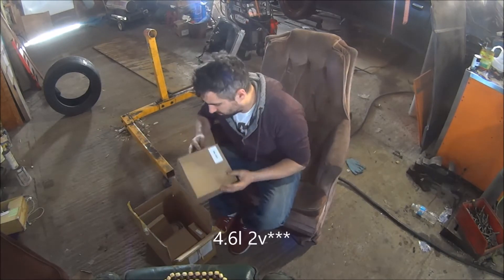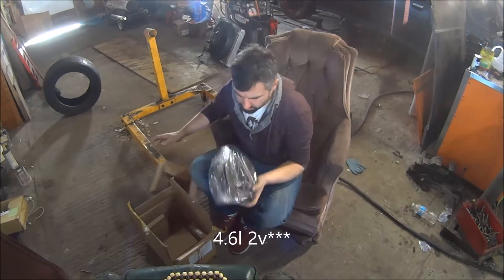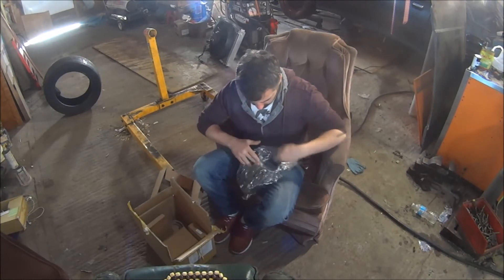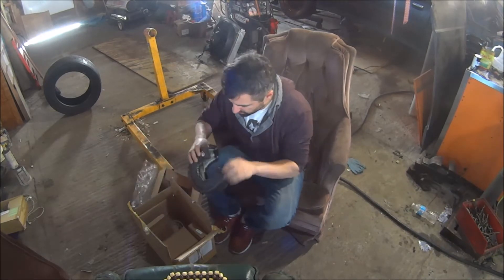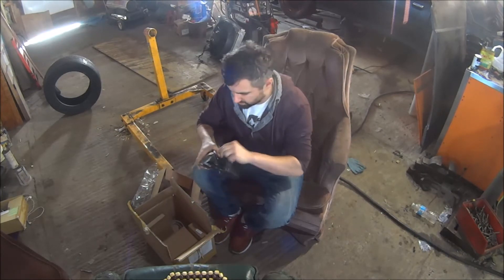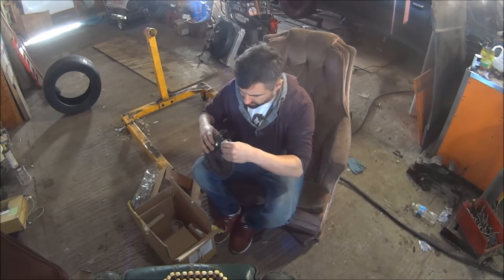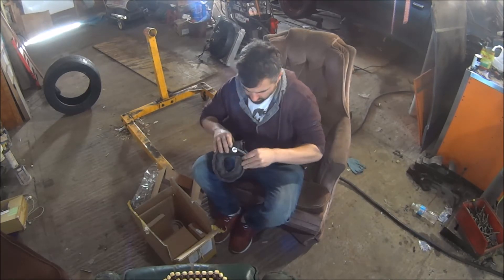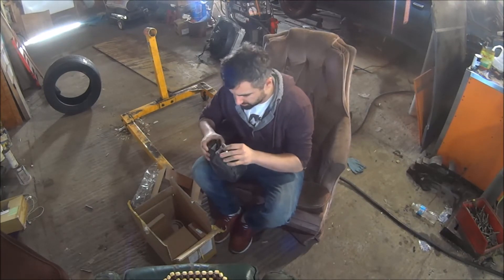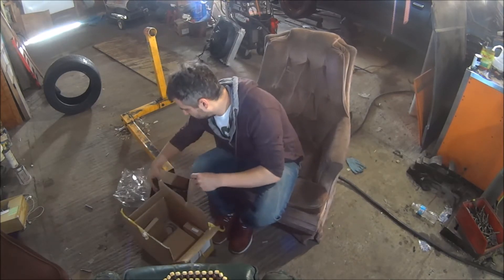Some stuff came in the mail for the Coyote V8. These boxes are turbo blankets - pretty generic design. Either they're going to work or they won't. It's round, it'll go around the turbo, and it has one center hook. The other issue I might have is that it may not fit the wastegate because mine are internally gated.